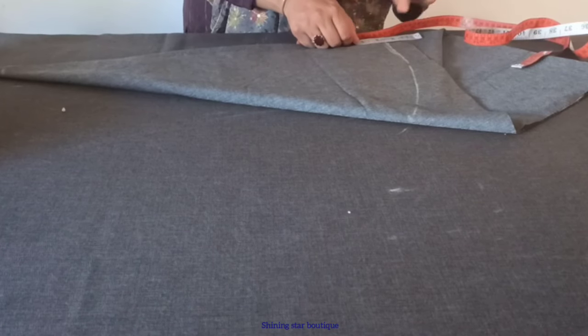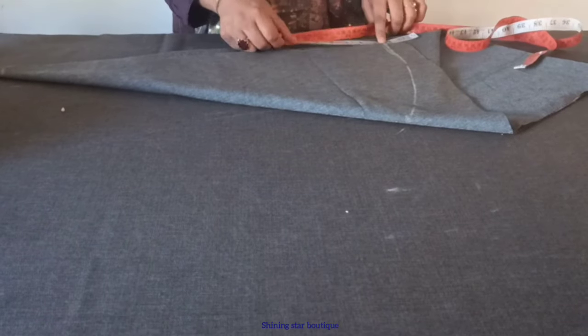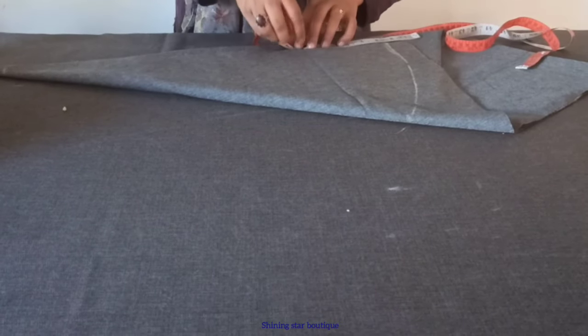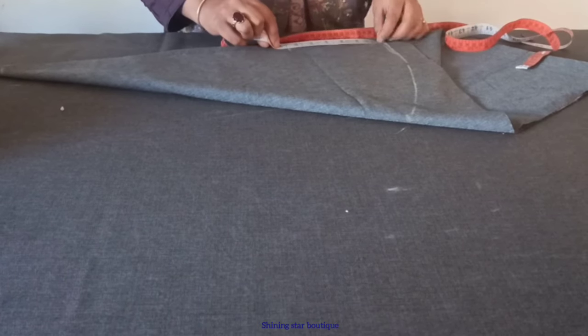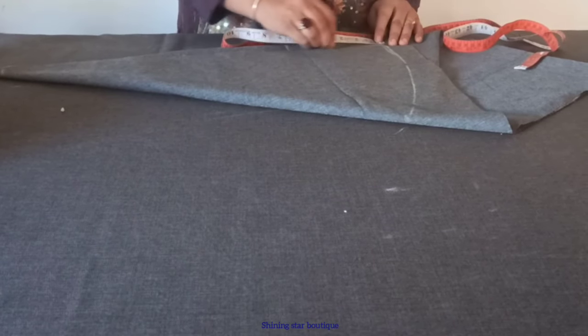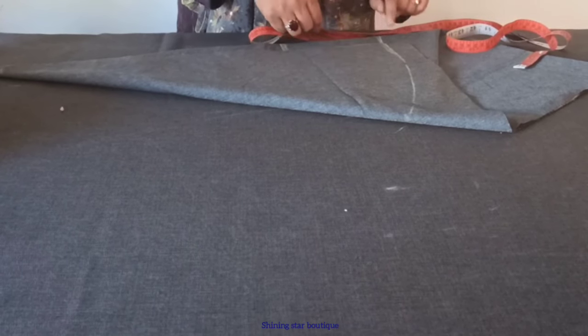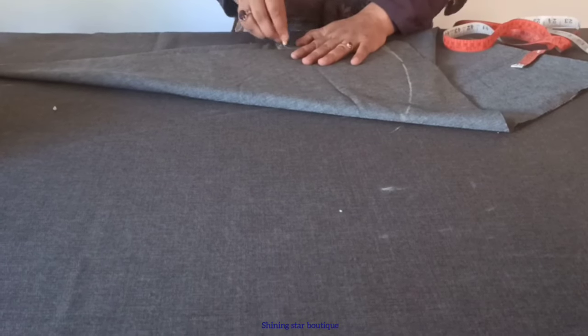If you have to get it, it's a good point. So the last point is 5 inches — this is the total point. If you have to cut it, you can cut it. Then you can cut it. Now this is 5 inches. This is 5 inches.